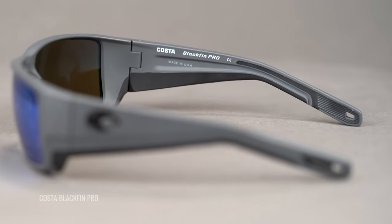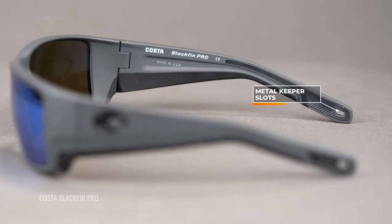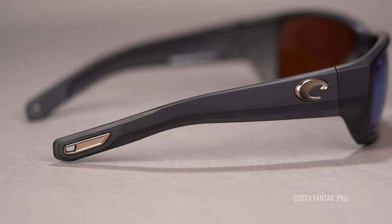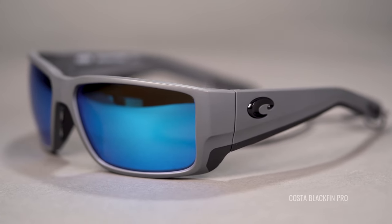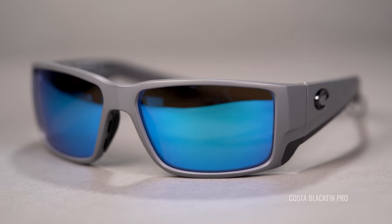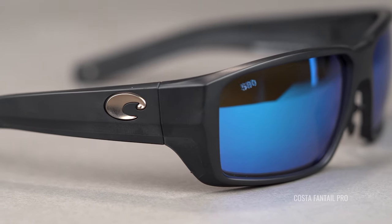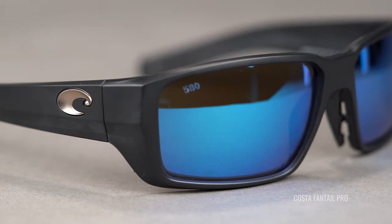Another thing you get is metal keeper slots — more durable thanks to the metal treatment, which gives you a little more peace of mind and one fewer thing that can go overboard. You also get hooding and side shield protection. There are rubber side shields that give you extra side protection no matter where the sun is at, helping to keep light from leaking in and distracting you so you can stay focused on finding fish.